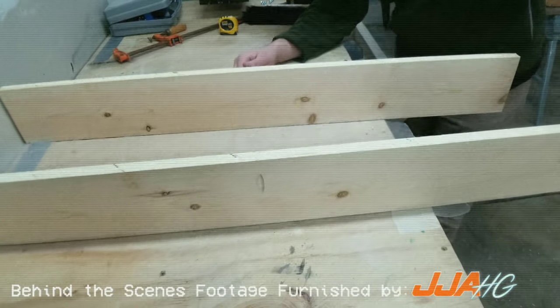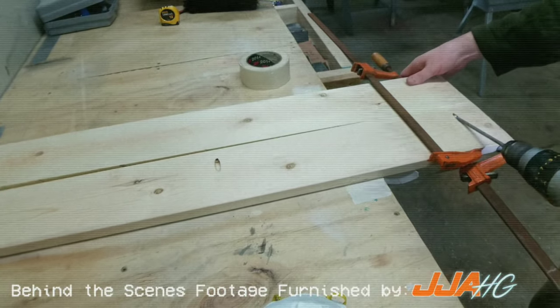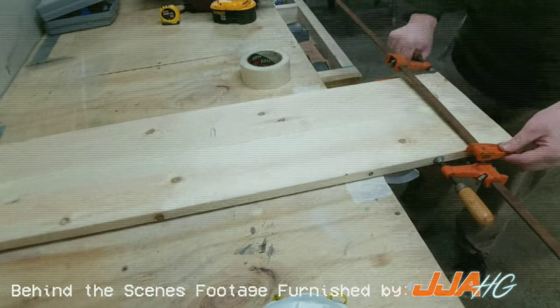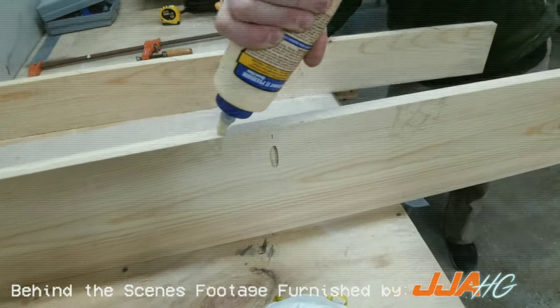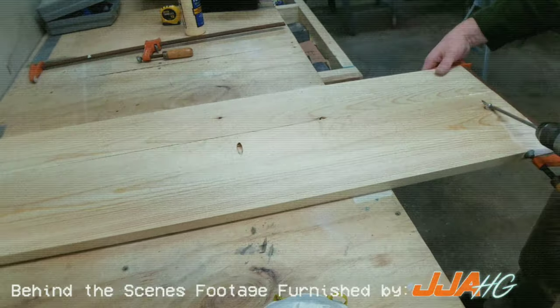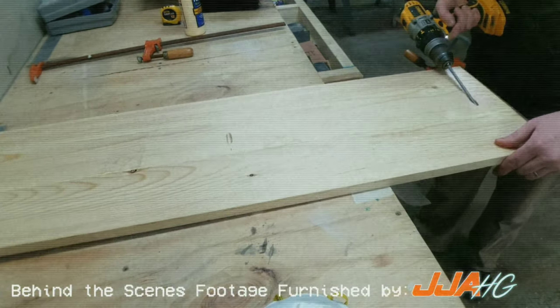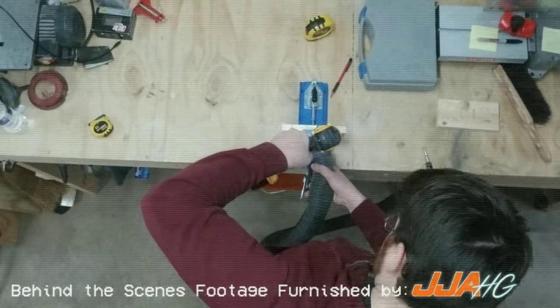Wood glue is then liberally applied to each edge that is to be joined, while using an assortment of clamps to ensure a straight, square joint. The pieces then screw together using our pocket screws. The same steps are then repeated for the shelf portion of the Sofa Pal. The next step is to drill all the pocket holes into all the frame pieces of the table.